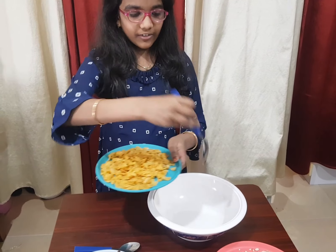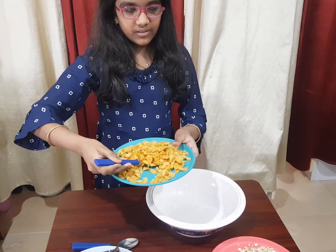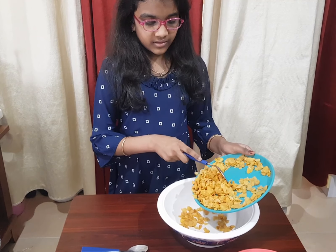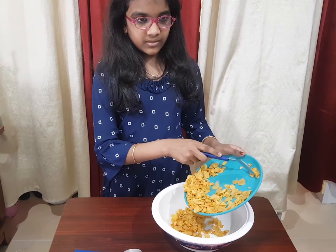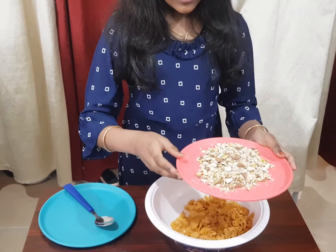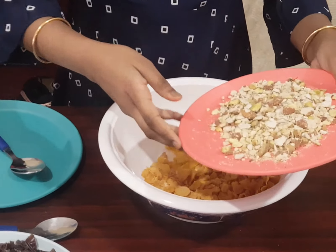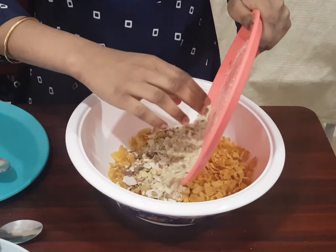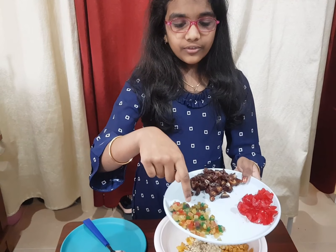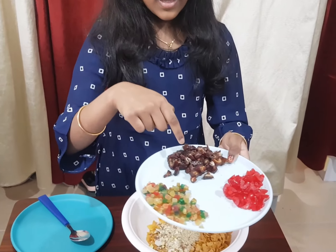First you put the cornflakes into a bowl. The next ingredient that we should add is crushed badam, pista, and cashew nuts. Next is tutti frutti, cherries, and dates.